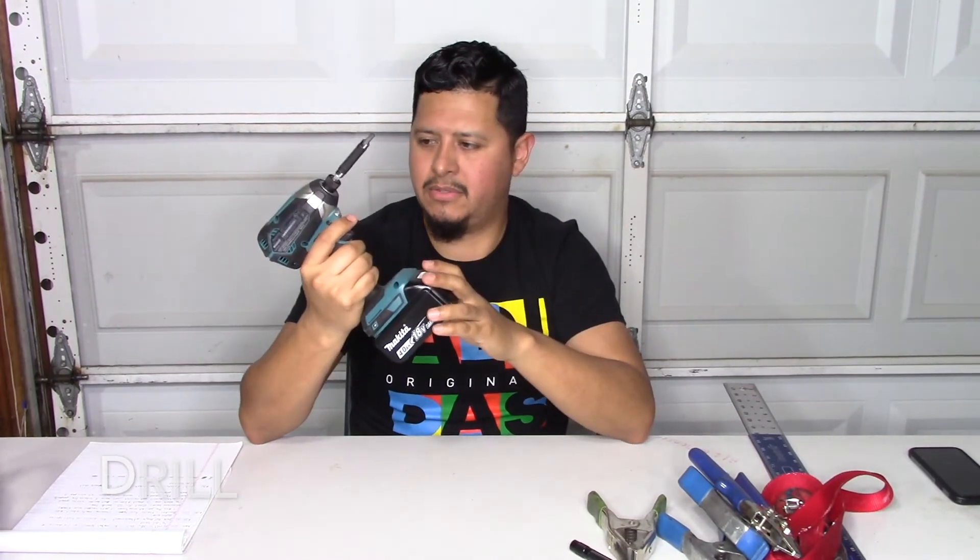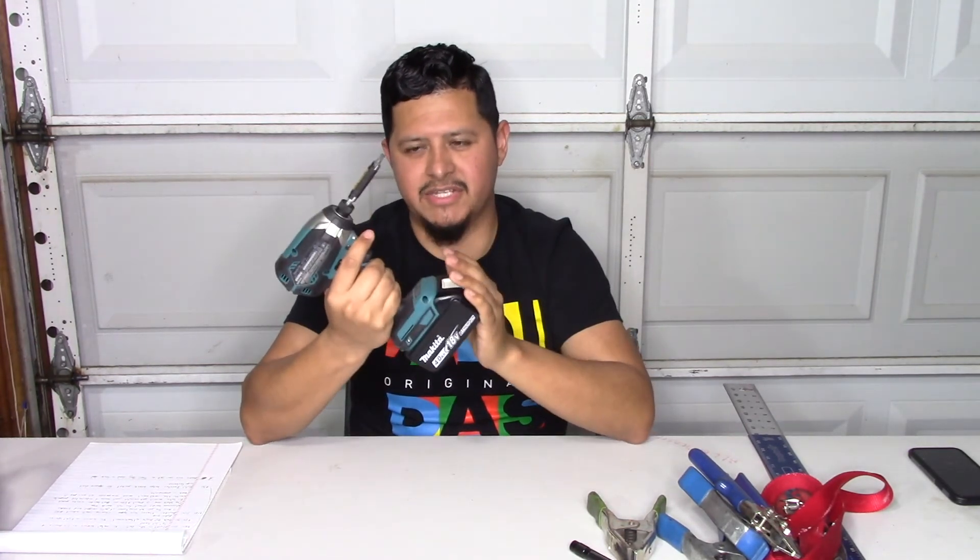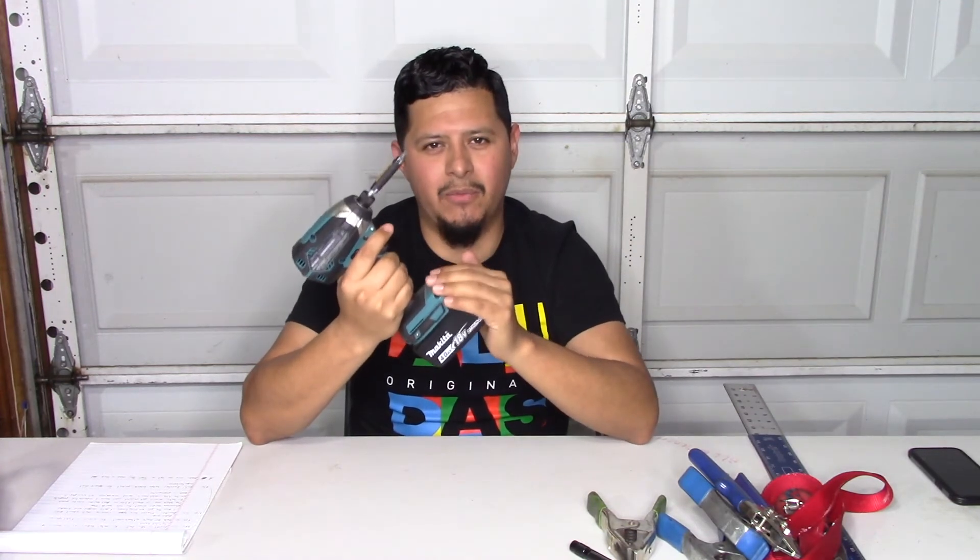The next tool is a drill — any type or brand you prefer is fine. Right here I have the 18-volt Makita. You don't need something this strong; a 12-volt works. You mainly use this to screw the metal jacket together with quarter inch screws. It doesn't have to be super powerful, but it is a very essential tool because any time you're doing metal jacket, you have to screw it together. These run between $100 to $200 or $300 depending on how much you want to spend.